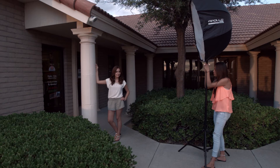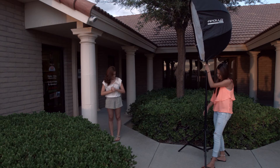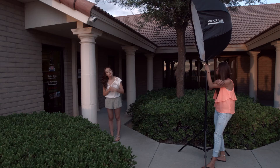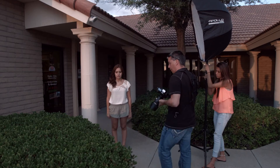I'm going to compensate for the background because the background is a little bit darker than Alexis. So I'm going to add a stop of light. Go ahead and get into that pose again. And that is just gorgeous. Now we're going to go inside and I'm going to show you how to use the ExpoDisc with an on-camera flash.